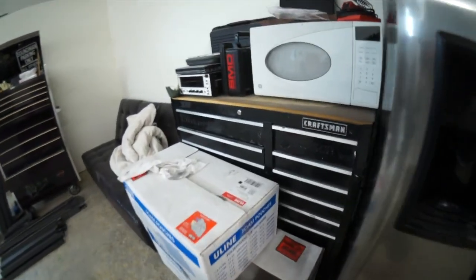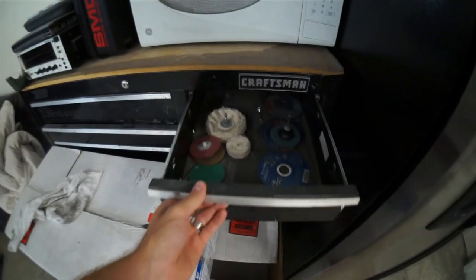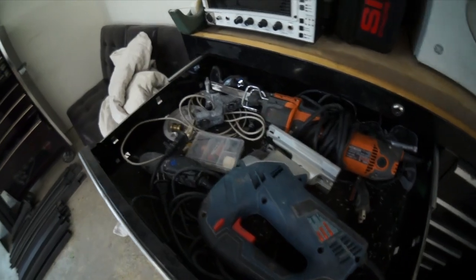Here's a tool box. It's got some miscellaneous in it — jigsaws and such.